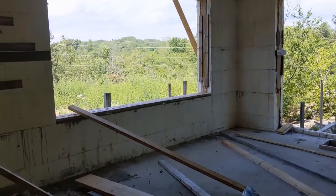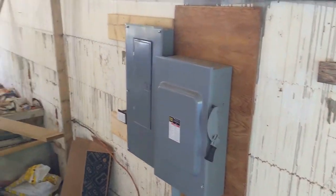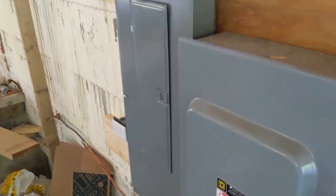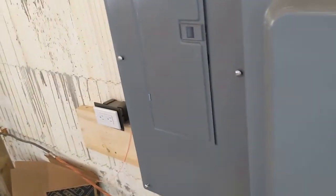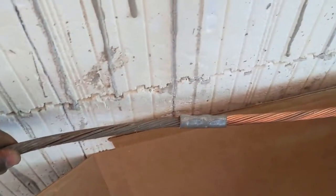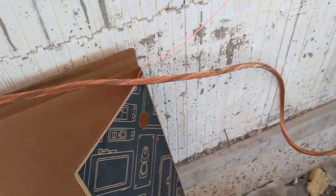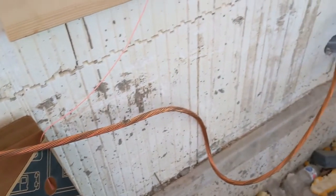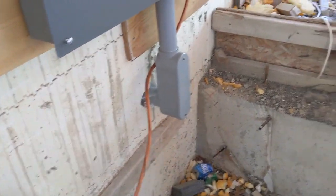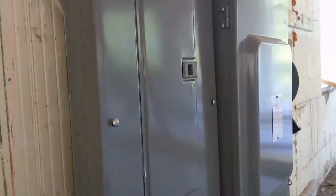Today I'd like to talk about my electrical service entrance. If you remember one of my first videos, I have a video on grounding and bonding at the beginning of this construction. I had to run this cable at the bottom and I was talking about grounding and bonding — basically how to ground when you have concrete or bedrock.